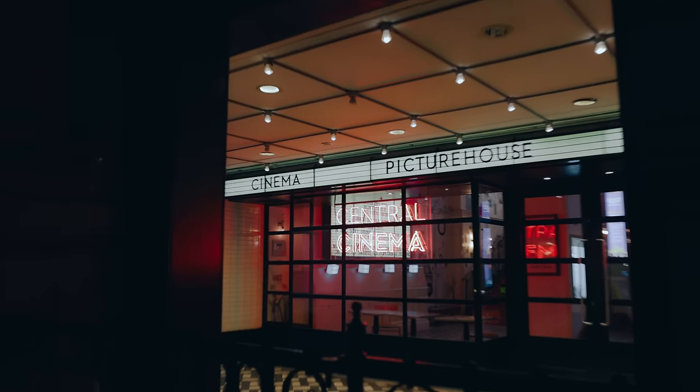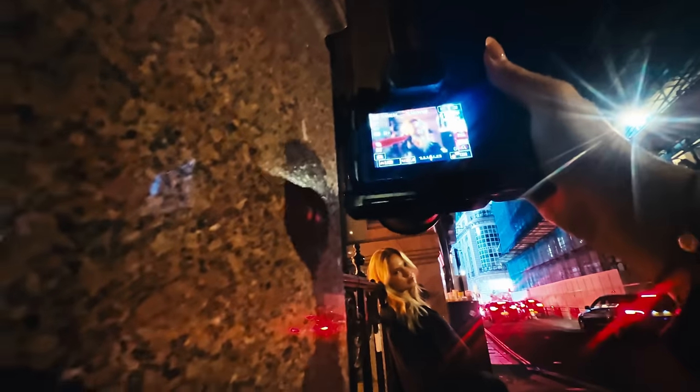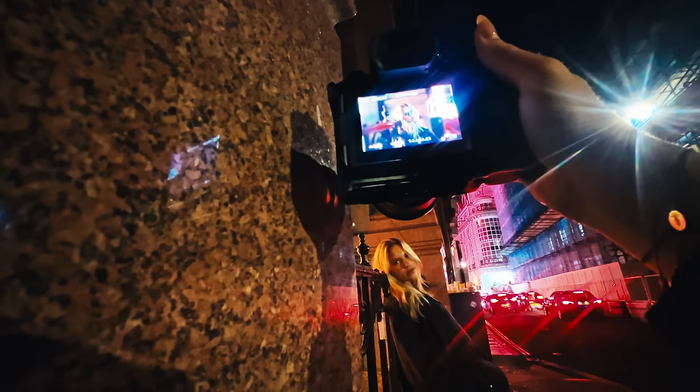For our next spot, we found a beautiful orange neon sign. And who doesn't love a neon sign? Let's be honest — nice!